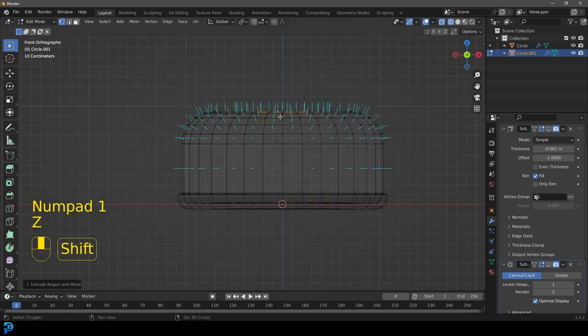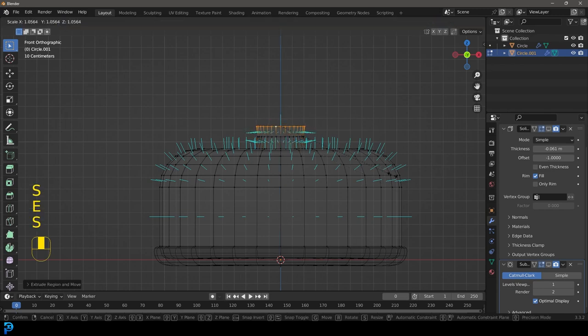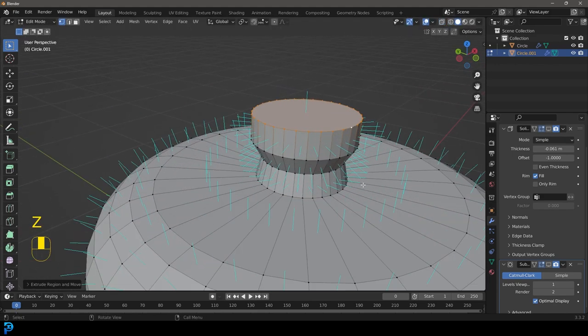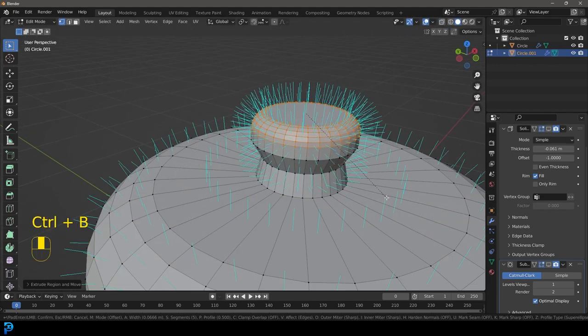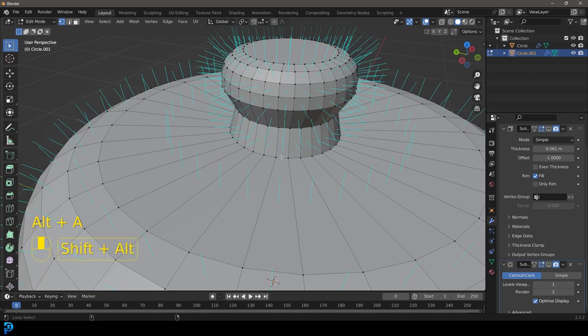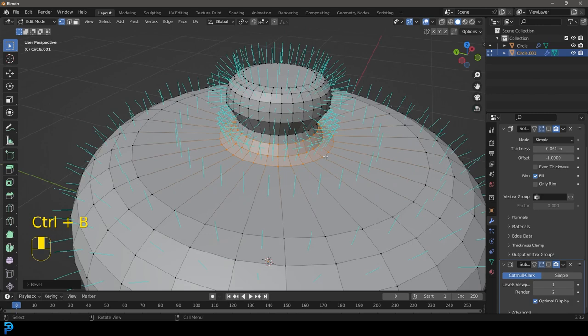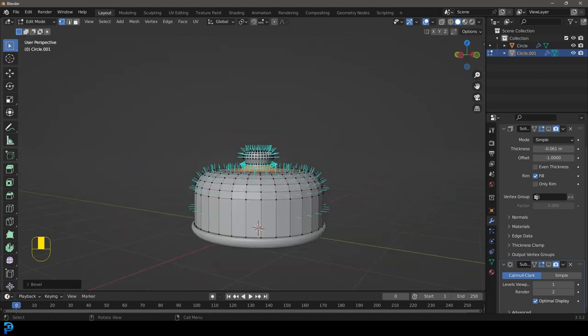Scale it a bit, extrude up on the Z — E to extrude, S to scale — and you can make a little kind of holder, a little knob to grab onto. Just a few extrusions; you can make yours however you want. Go Ctrl+B to make a bevel and give it a bit of a bevel. You can also grab this edge here and bevel it. I'm just going to make a very simple one. Tab back out.